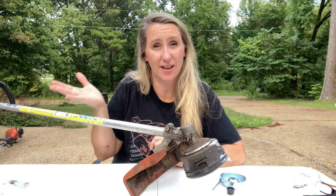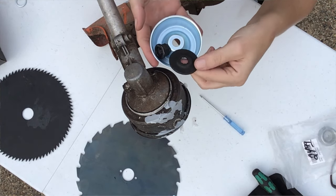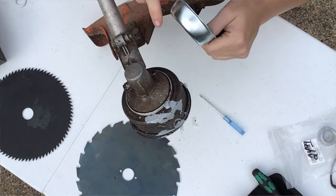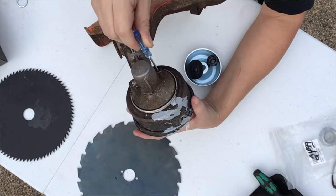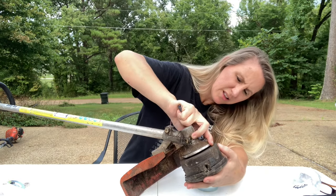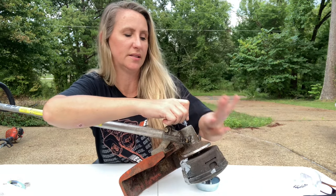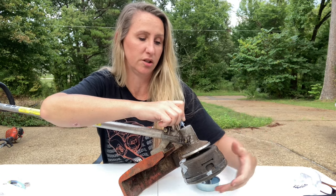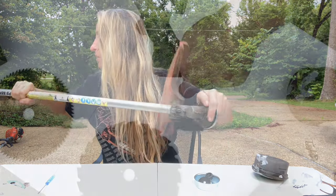We're going to start with the easiest one first, which is the STIHL. STIHL has three pieces in their kit to put a blade on: a cupped splined washer, a lock nut, and a cup to protect the end of your shaft. To start, we're going to take the head off. There's a hole in the back of the gear head - stick something in and turn the head until it locks into place. This is backwards thread, so you go the opposite direction to loosen the head off.